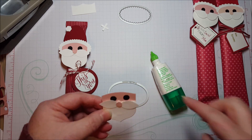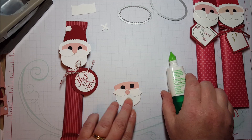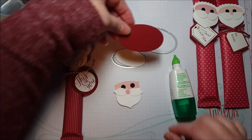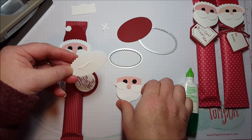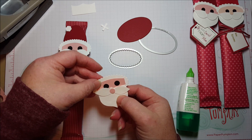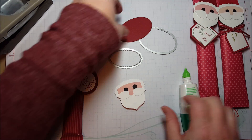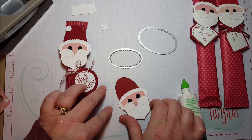Okay, here he's cut off. Now you're going to start his hat. I used these two shapes from the Layering Ovals Framelits — here's the white and Cherry Cobbler. The white oval is just going to go behind Santa's head like this.